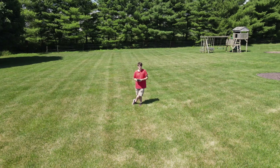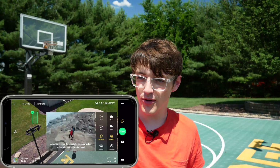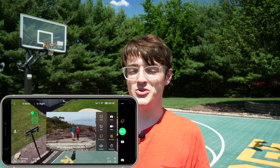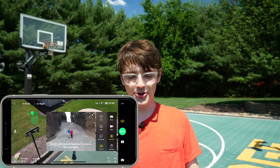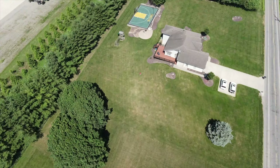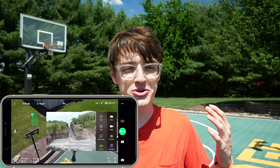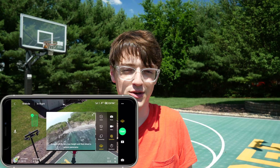Second to last, there's boomerang — it's exactly as it sounds. The drone goes out pretty far and comes back, returning to you. And then the final quick shot mode is asteroid. Asteroid basically creates a tiny earth when it zooms out. It's pretty cool as it's such a unique shot you don't really see anywhere else, and it's ideal for quick sharing on social media because it shows your entire environment in a cool graphical format and just draws viewers' attention in.